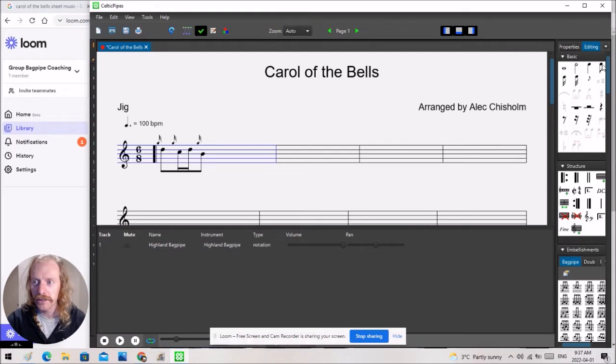We have whole note, half note, quarter note, eighth note. So if I want to repeat this, I can do an eighth note here and then I want a 16th note.